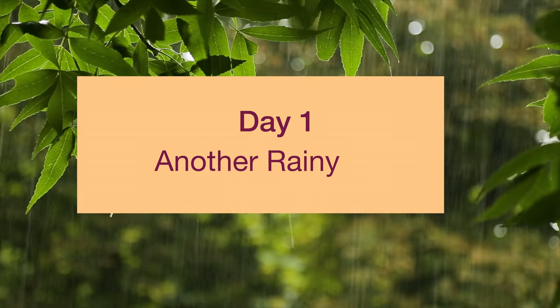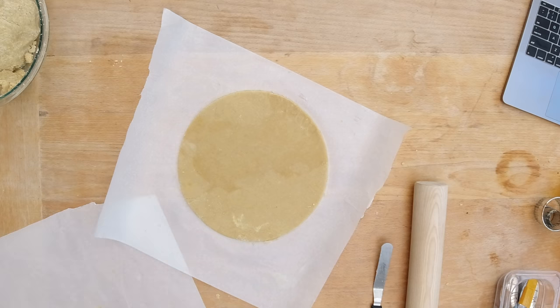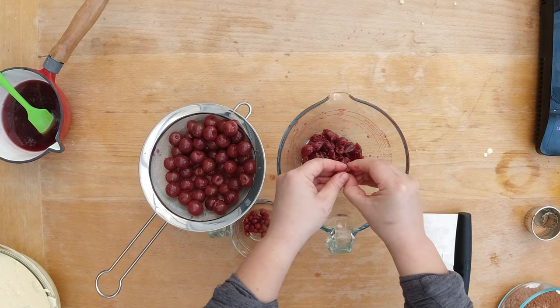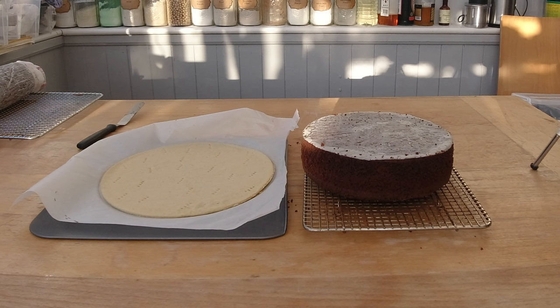Since the black forest cake has a few steps, it's normally better to make it over one or two days. On the first day I normally make the cake bottom, the sponge cake, and the cherry filling. Since it's a bit more difficult to make the cake bottom and the chocolate sponge cakes, I'm going to show that separately in an upcoming video.